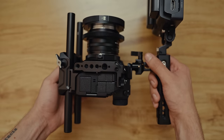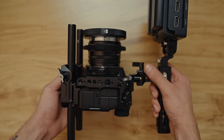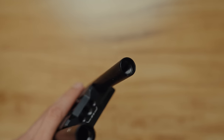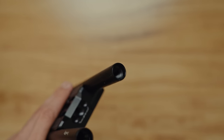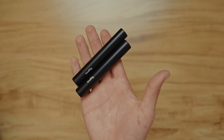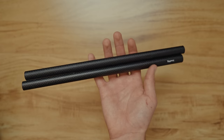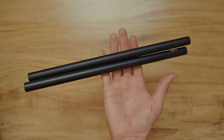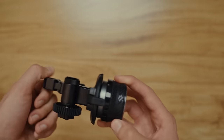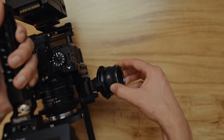Moving on to the bottom of the rig, I have a Small Rig base plate and 15mm rods. These are the rods that have the ability to screw into accessories — I believe these are the 4-inch, but I also have 8-inch and 12-inch depending on the lens I'm using. Attached to the rod, I have a Small Rig follow focus to help me pull focus when I'm solo shooting.